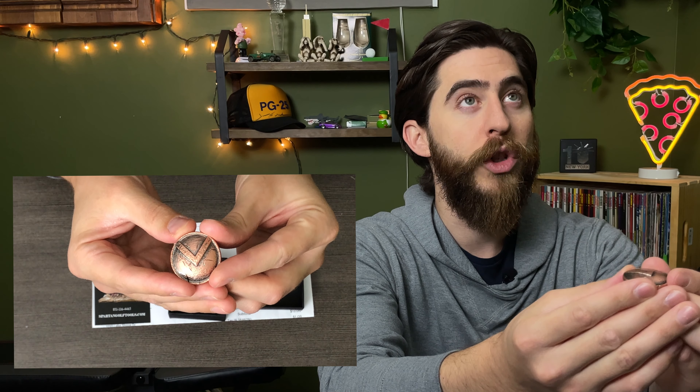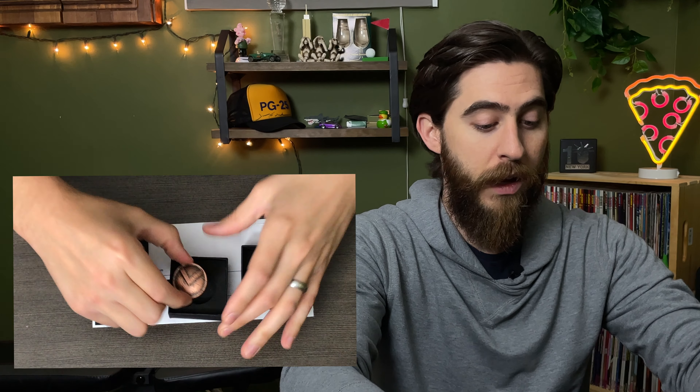You can see the details of the shield as if it's been in battle. Pretty awesome. I really like this one. Stick around to the end and you may just find out how you can win this one — so stay tuned. Let's move on to the next one.